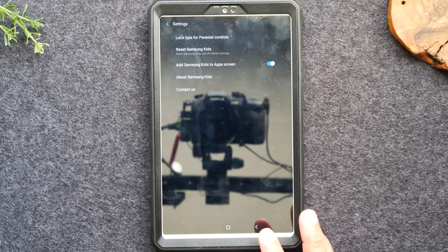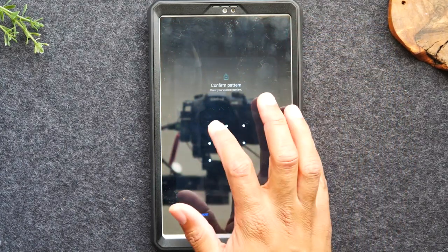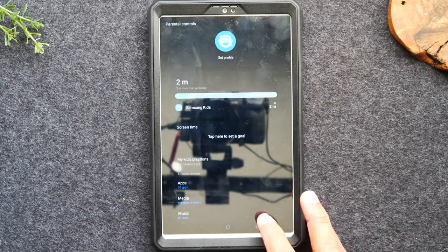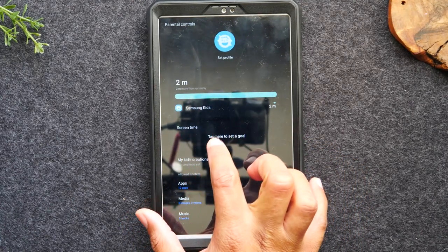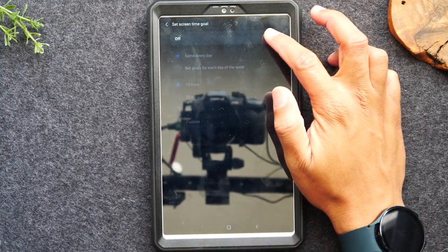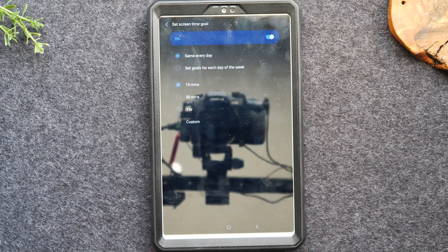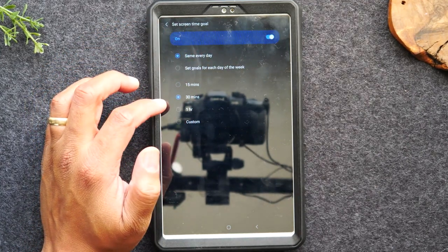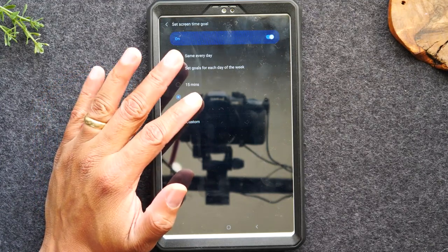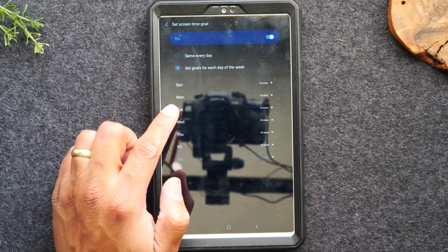Under parental controls, here is where you can add a screen time limit. Tap and turn it on. You can set the same limit every day — for example, 30 minutes — and after 30 minutes it will disable so they can't do anything. Or you can hit Set Goals and go to each day of the week. Maybe Monday through Friday they only get 15 minutes, but Saturday and Sunday they get an hour.